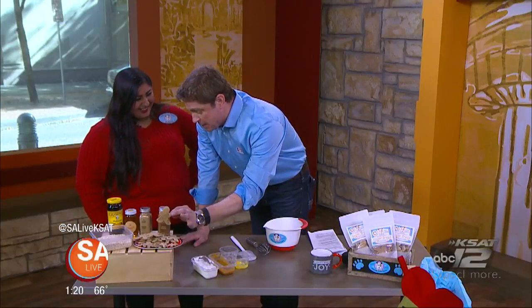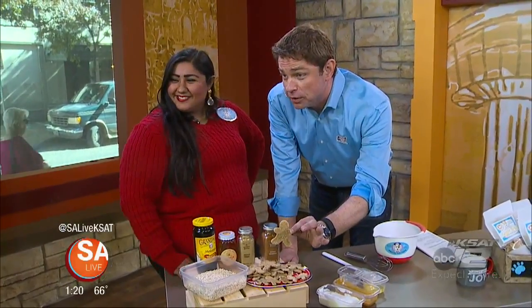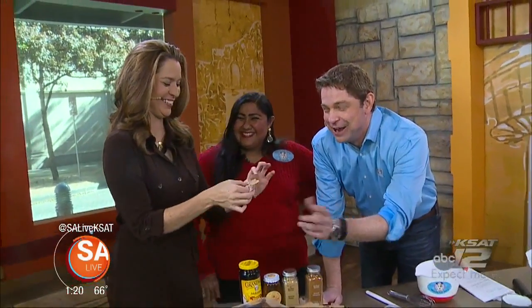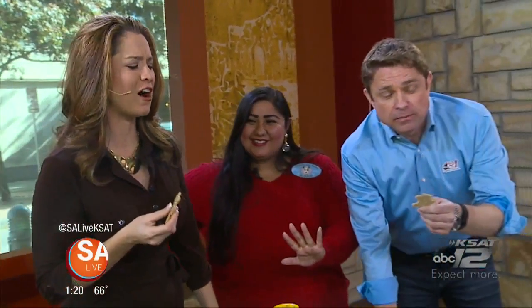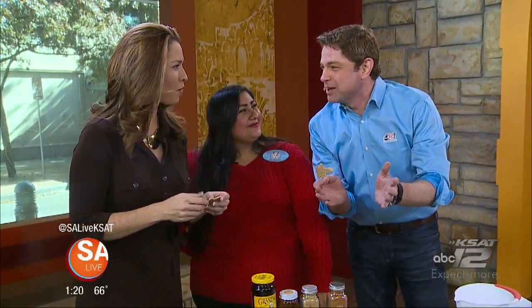I'm no mental giant here, but I bet these are good for people too. They are human grade, yes. Fiona, would you like to try one? Maybe a little plain for our taste, a little hard and dry. What is it that women say? The gingerbread man's a perfect man because he doesn't talk back and you can bite his head off.